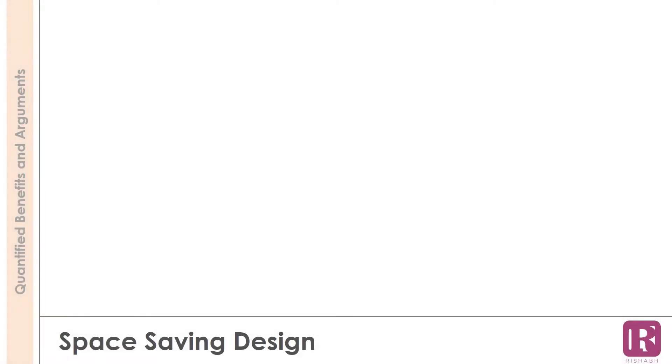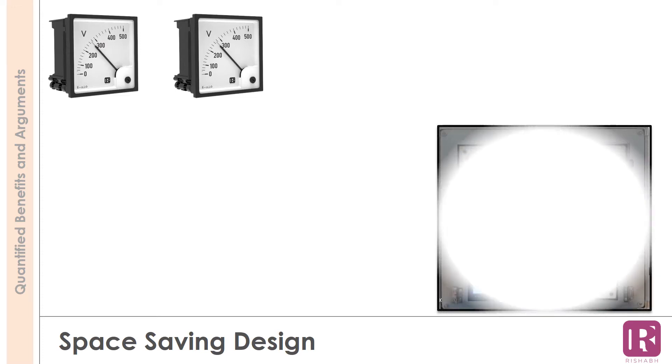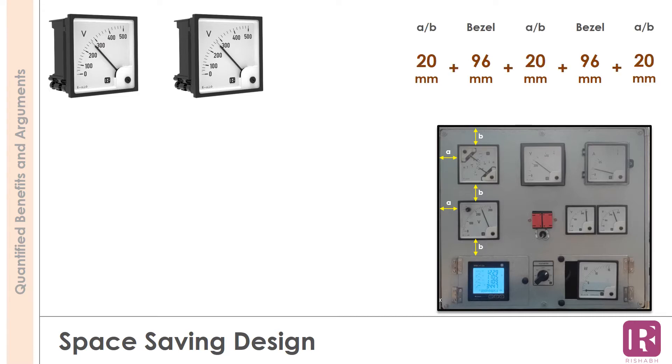Consider installation of 2 meters on the panel door — one could be an ammeter and the other a voltmeter. This will consume a good amount of space. The mounting must account for the bezel size along with the spacing distance between the 2 meters and the panel edge. With a bezel size of 96mm and a spacing distance of 20mm, the total area occupied comes to 252mm, either horizontally or vertically.